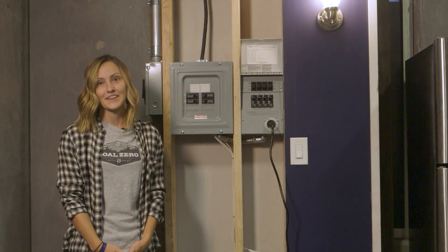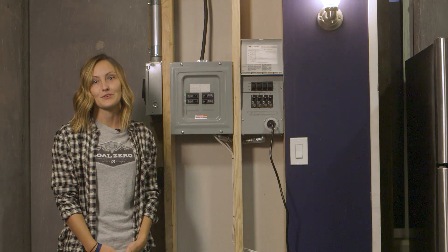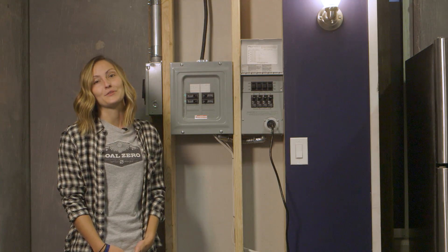Once installed by a certified electrician, the Yeti Home Integration Kit is a great way to keep essential circuits of your home powered from a Goal Zero Yeti. Thank you for watching, and if you have any questions check out GoalZero.com.